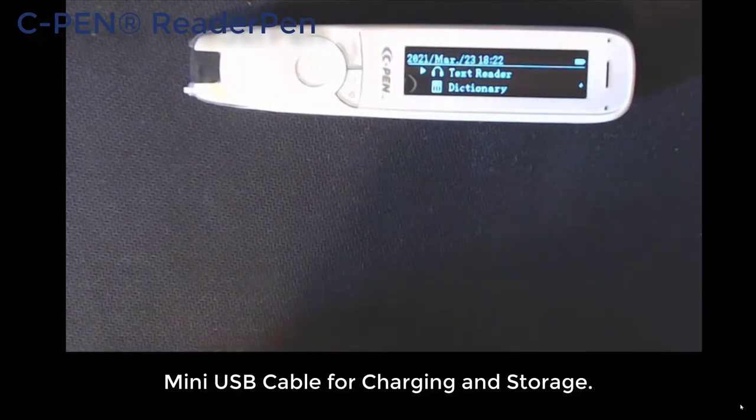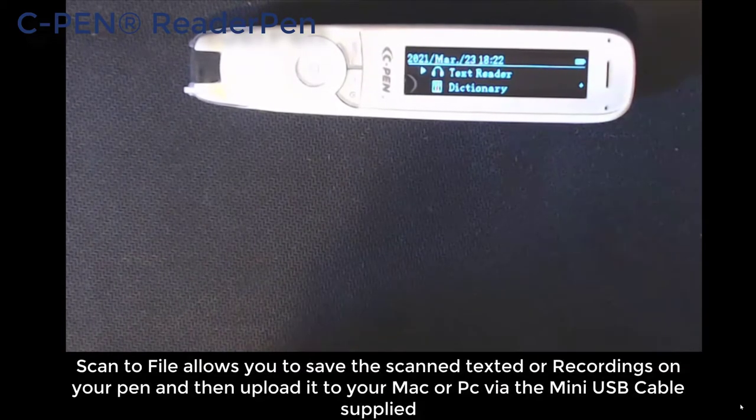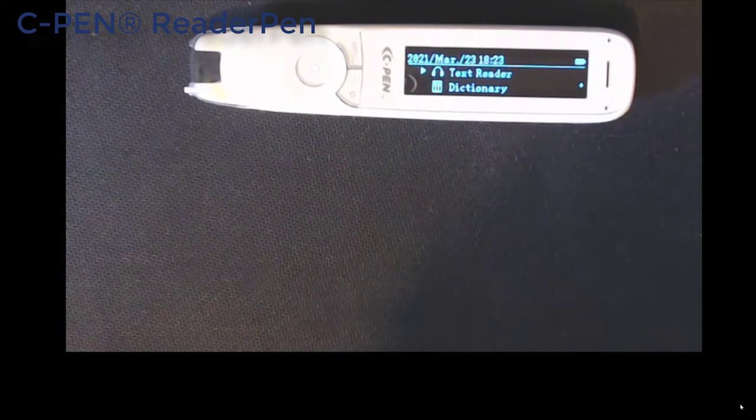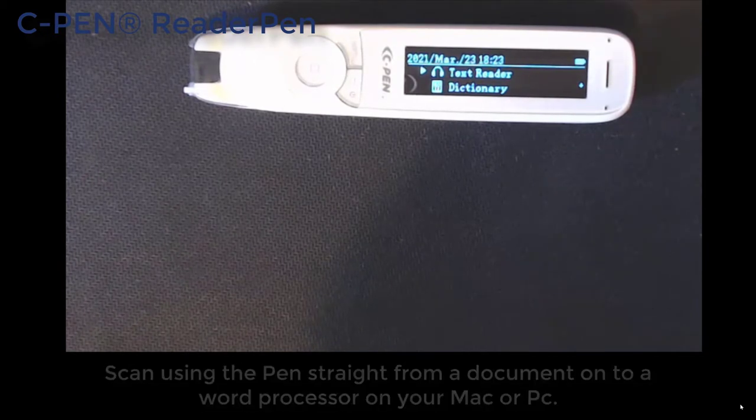The mini USB charges it and connects it to your computer, laptop, or Mac. You can take the text and save them in files on the C Pen, then transfer them like a USB storage device onto your laptop or computer. You can do the same with audio files as well, and if you take a laptop somewhere you can scan text straight into a word processor or document — Word, WordPad, TextNote.